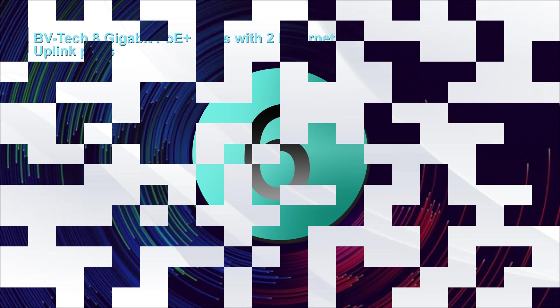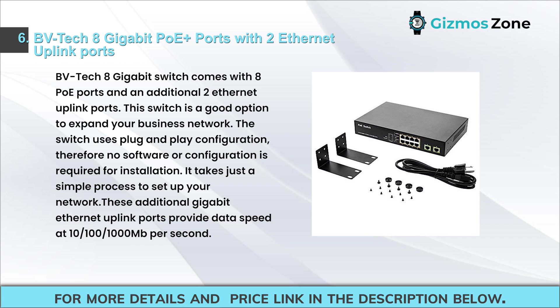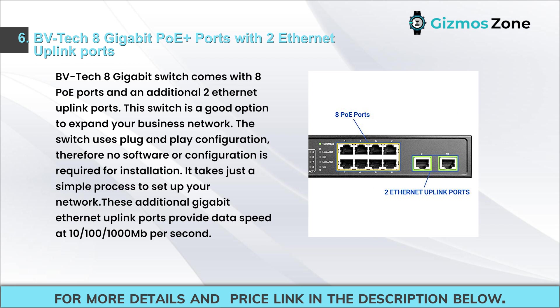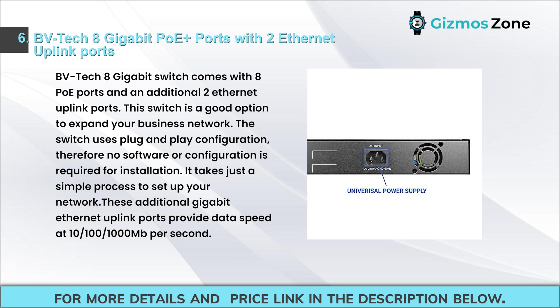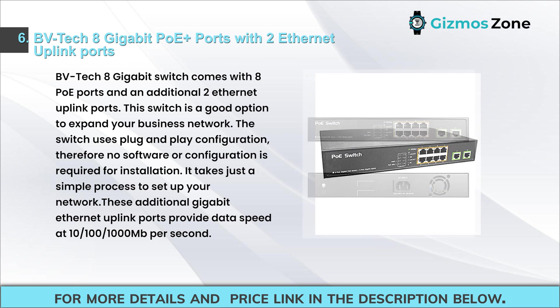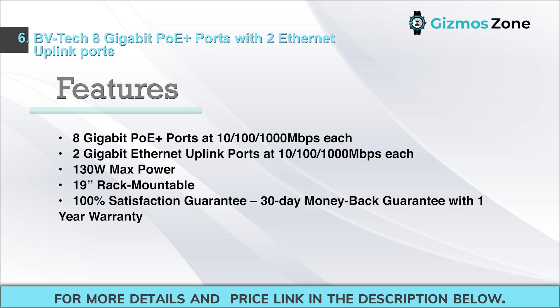Number six: BV Tech 8 gigabit PoE switch with two Ethernet uplink ports. This switch comes with 8 PoE ports and an additional two Ethernet uplink ports, making it a good option to expand your business network. It uses plug-and-play configuration requiring no software or setup. The additional gigabit uplink ports provide data speed at 10/100/1000 Mbps. Features: 8 gigabit PoE ports at 10/100/1000 Mbps, 2 gigabit Ethernet uplink ports, 130W max power, 19-inch rack mountable, 100% satisfaction guarantee, 30-day money-back guarantee with one-year warranty.